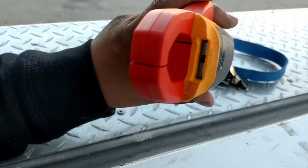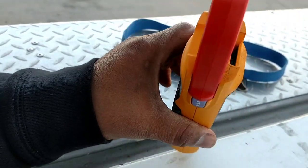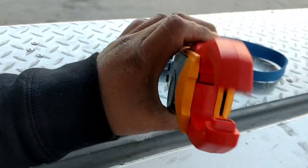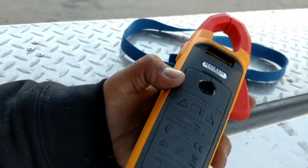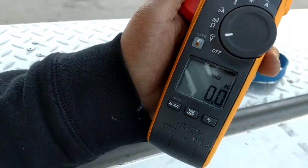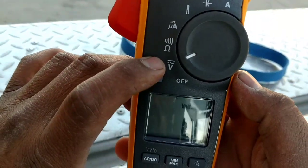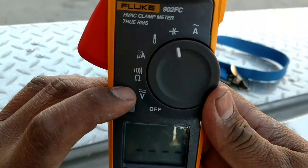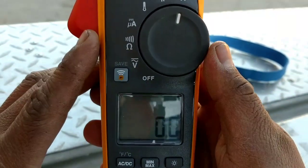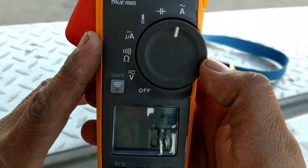I wonder if this thing has a light up here. I don't know — I haven't read the manual or anything, but I guess it doesn't have a light either. Field Piece has a light. Field Piece has a magnet. I don't like that you have to read volts here but then when you want to read amps you have to come up here to amps. Field Piece has volts and amps on the same screen, so that kind of sucks.